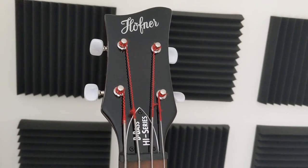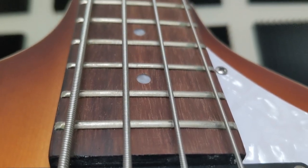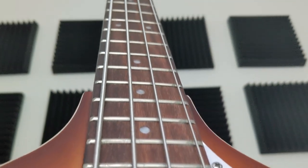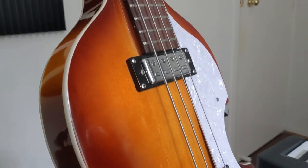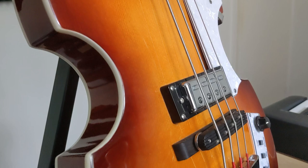Well, let's take a closer look. Up top you get four tuners with pearl finish, a rosewood neck with 22 frets and markings that go all the way down to the 21st, all attached to a lightweight hollow body with bridge and neck pickups along with Hofner's unique tailpiece.